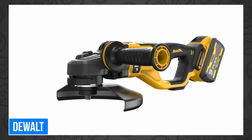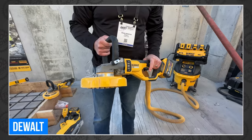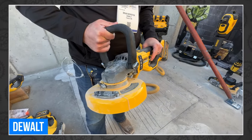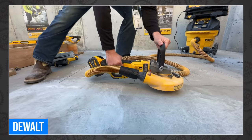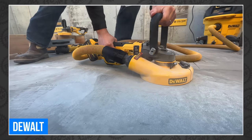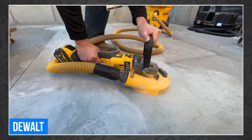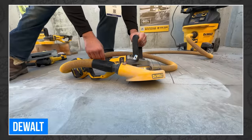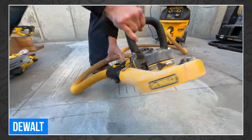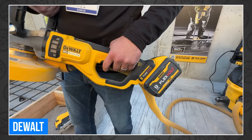Last of all from DeWalt, they revealed the new 60-volt max 7- to 9-inch large angle grinder. It features a hugely powerful brushless motor at 2,800 MWO, a kickback brake, the e-clutch system that shuts down the motor when a pinch or stall is sensed, a no-volt switch that prevents the tool from restarting following a loss of power, and wireless tool control tech that can communicate with DeWalt dust extractors.